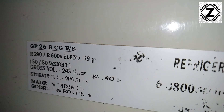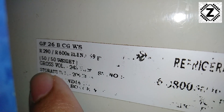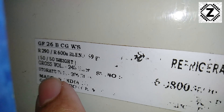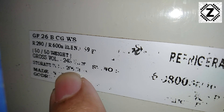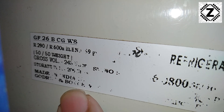As we can see on this sticker, the model number of this fridge is GF26BCGWS. You can see the gas specifications. The gross volume is 245 liters and the storage volume is 205 liters. This fridge is made in India by Godrej.